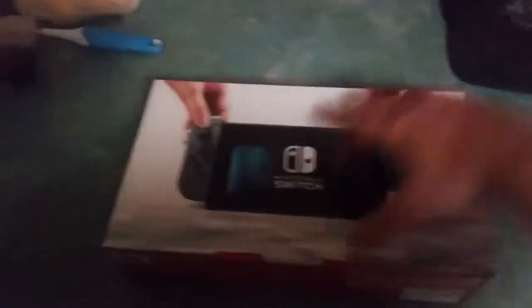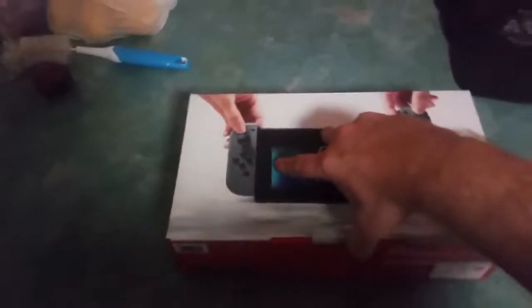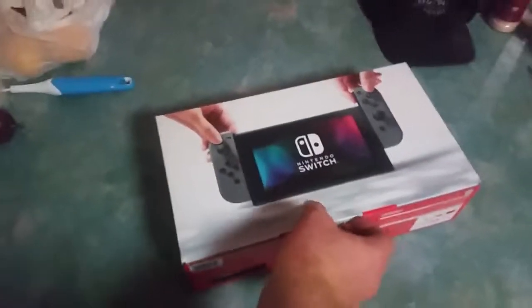Glorious. So let's unbox it and have a look at what's inside this box.